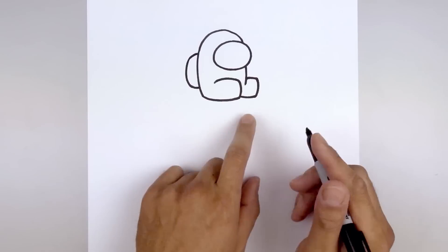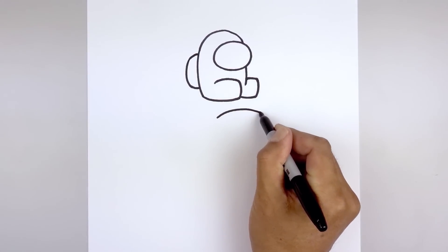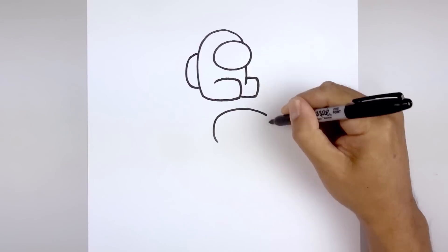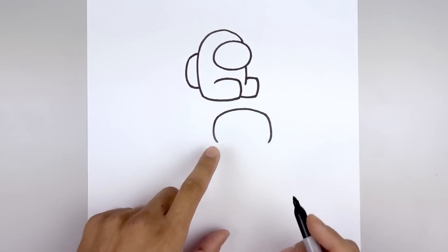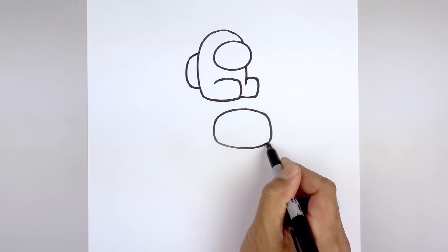Let's move down and draw a larger visor. We'll start back on the left side, curve up and then bend that down. Now round out the side of the visor — on the left side go out and then in, then go to the right side and curve in the opposite direction. Let's connect the bottom with another curve, going down the middle and pull that up.